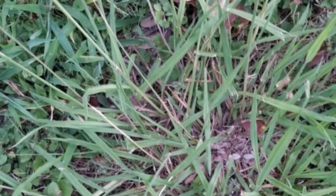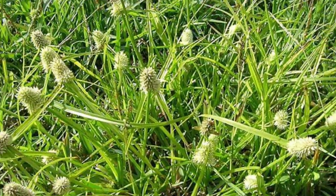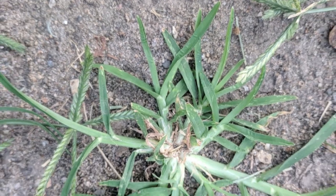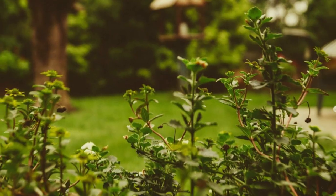Perennial grassy weeds will be dormant during winter, only to reemerge during the spring. Their main way of spreading is through seeds and roots. Then we have annual grassy weeds like crabgrass, which spreads by reseeding itself at the end of its growing season. In spring, these seeds germinate and you have more crabgrass.